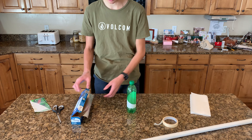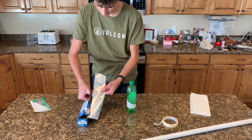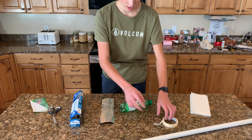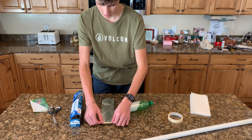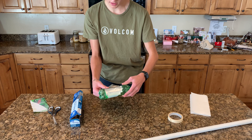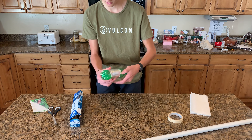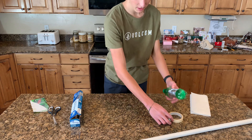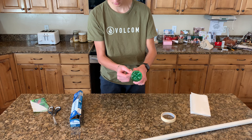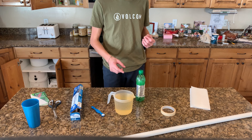Then cut the aluminum foil to that length. After you have it cut, wrap the aluminum foil around the bottle and secure a piece of tape to the end to make sure it stays in place. Make sure to leave the top of the bottle exposed where we cut our aluminum foil earlier. Then grab another piece of tape to secure it back into place. Now we have an electrode on the outside of the Leyden jar — time to add one on the inside.